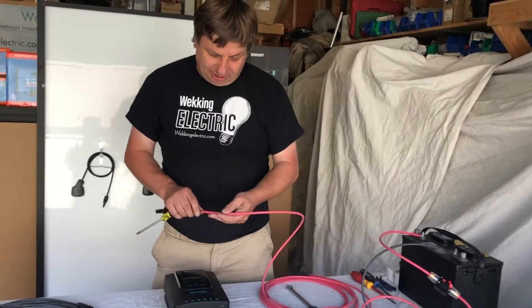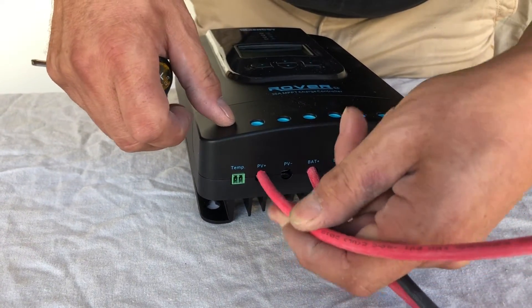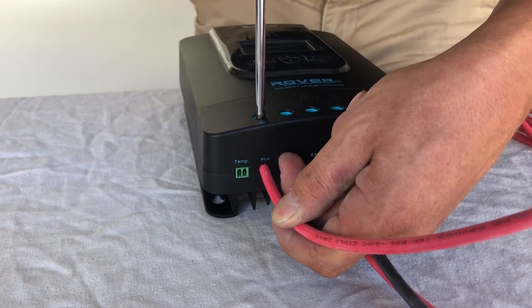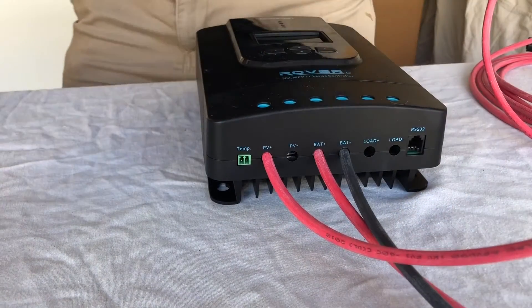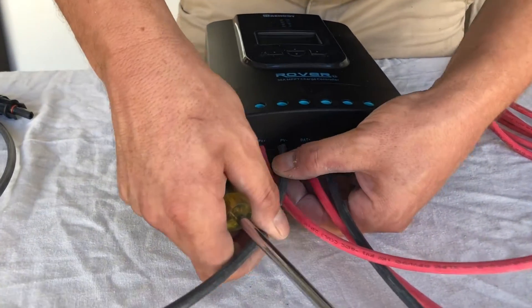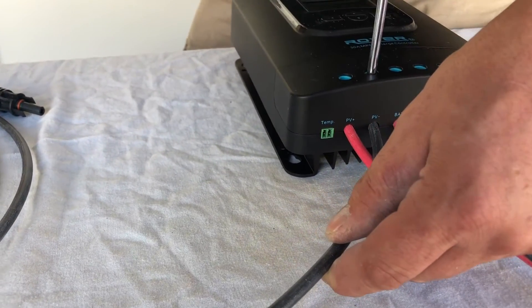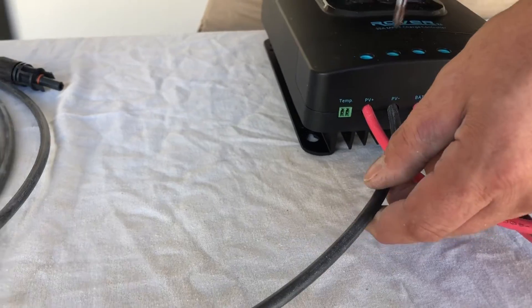The next step is to connect your solar panels. This is labeled PV plus and PV minus. We just plug it in there and tighten it up — make sure the wire is in nice and secure. Always give it a little tug and a wiggle once you've got it done. PV stands for photovoltaic, which means your solar panel. We even color code the wires for you. Tighten up the PV negative nice and tight and it's good to go.